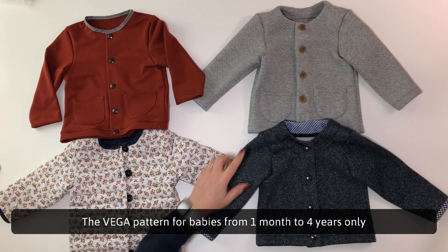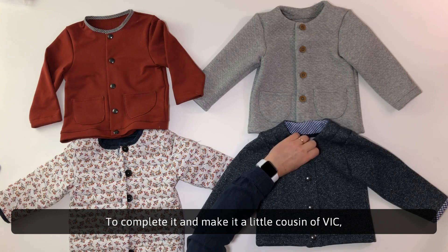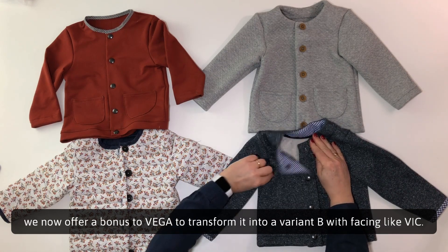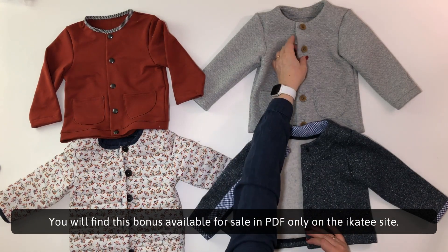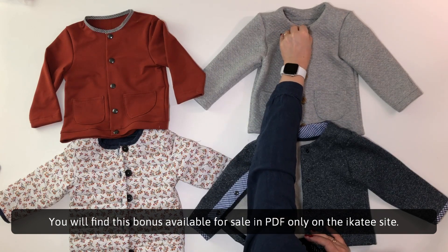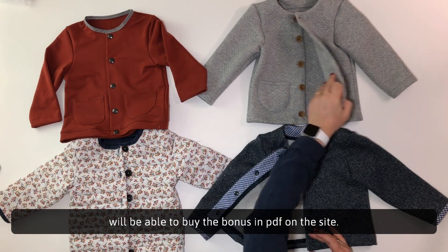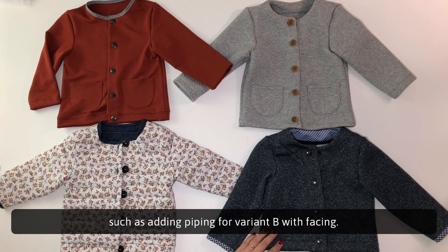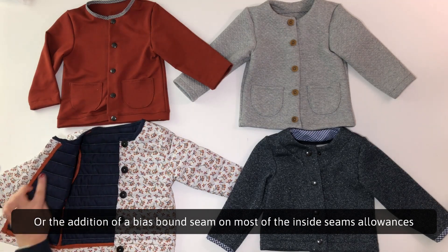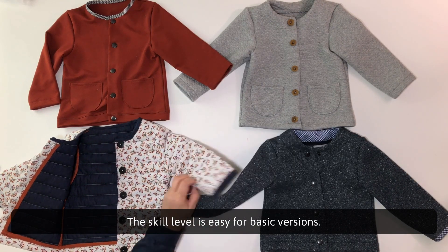The Vega pattern for babies from one month to four years only offers variant A with a band at the bottom of the body and button placket attached to the body. To complete it and make it a little cousin of Vic, we now offer a bonus to Vega to transform it into a variant B with facing like Vic. You will find this bonus available for sale in PDF only on the site. Each garment can be completed with additional finishes, such as adding piping for variant B with facing, or the addition of a bias bound seam on most of the inside seam allowances of the cardigan in variant A.